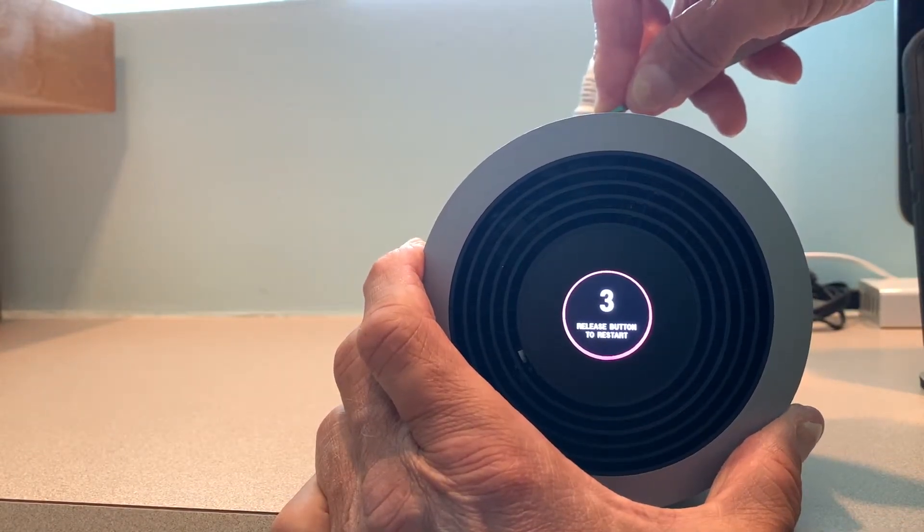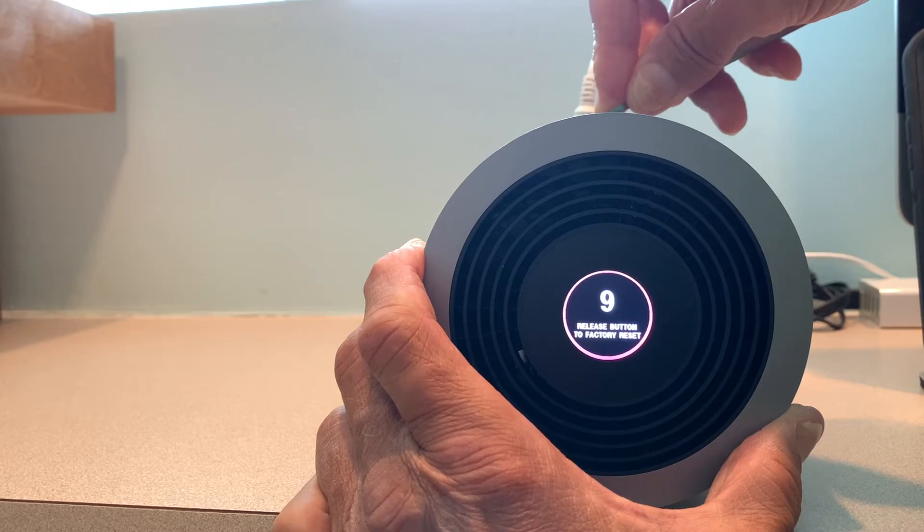Hold it for about five seconds — one, two, three, four, five — and now it says 'release button to factory reset.' So all you got to do then is just release.